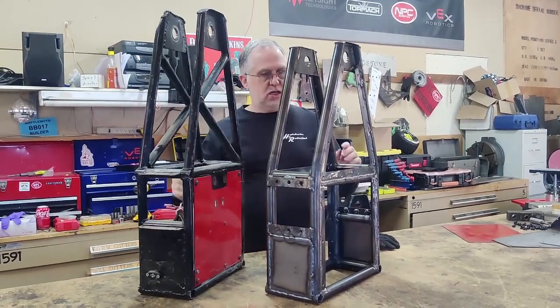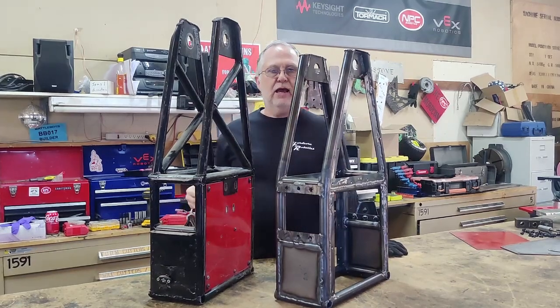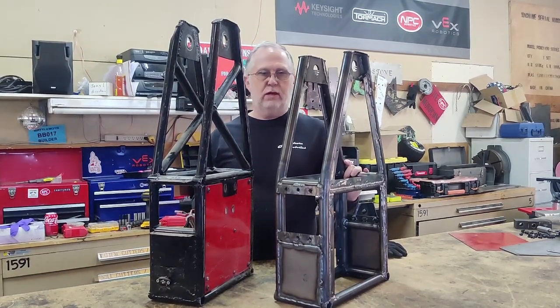That's how it's going to look. Let's throw some of the armor panels on and see how it's going to look when it competes.